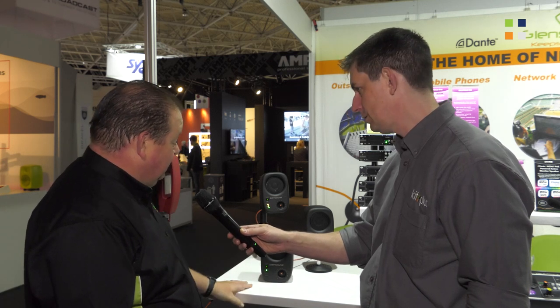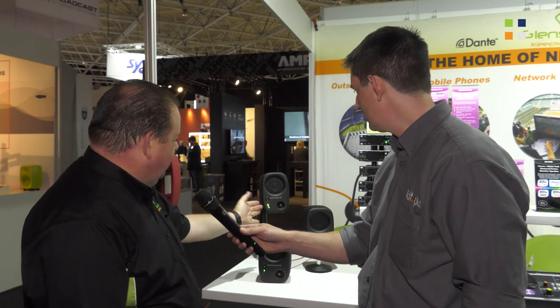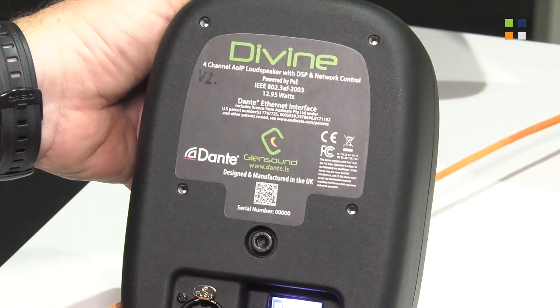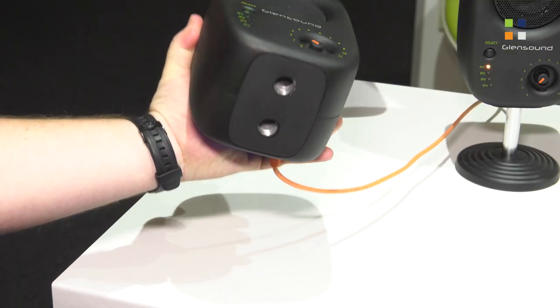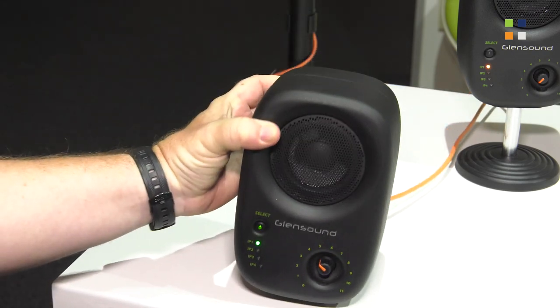We've got some very interesting mounting options. We have one here at the back shown on a VESA mount, adding mounting flexibility. And this one here is on a mic stand — we've got mic threads on the bottom to allow us to mount it on mic stands. So it's quite flexible.